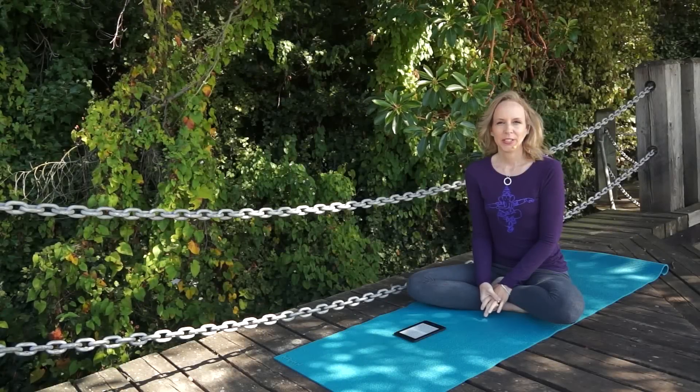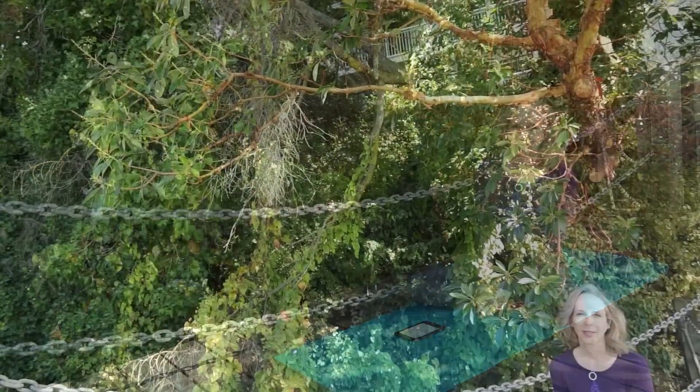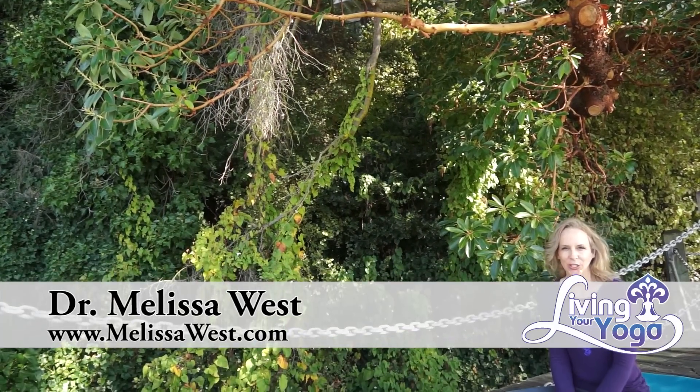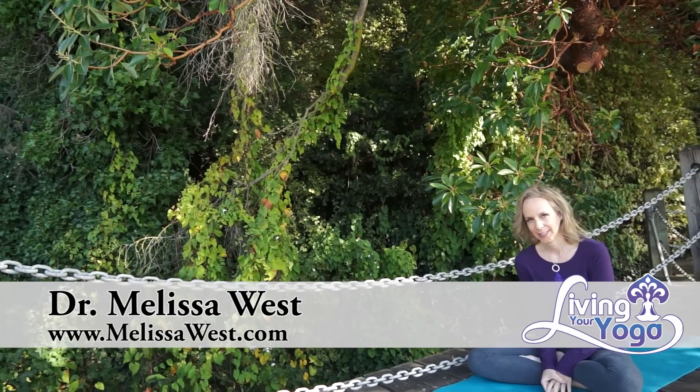Today's blog post is about degenerative discs and herniated discs. Hi, I'm Dr. Melissa West and welcome to Living Your Yoga. Today we're talking about degenerative discs and herniated discs.